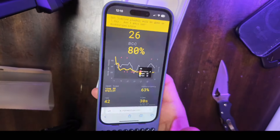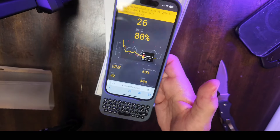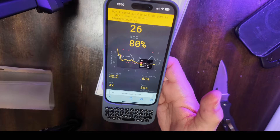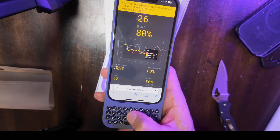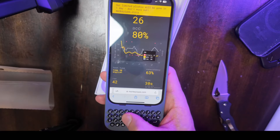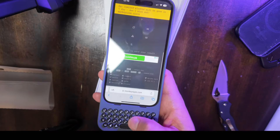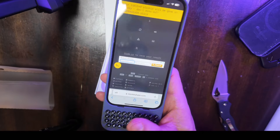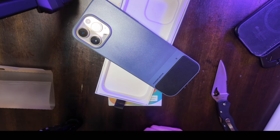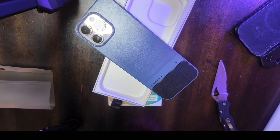I was gonna try to use it for 30 days without taking it out of the case. The keys are definitely flatter than I imagined — I figured they would be a little more round. They've got a good little click to them. I'm not disappointed at all.